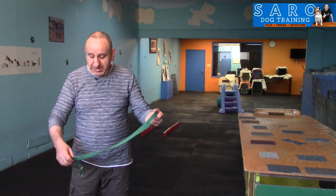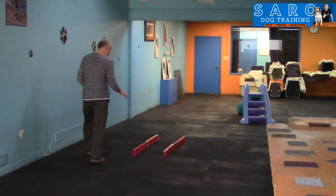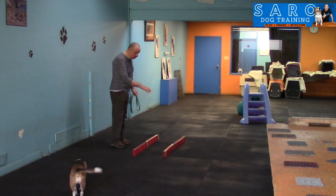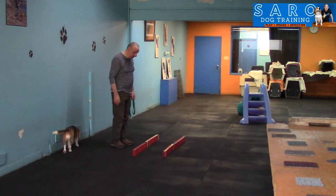You're going to start playing this game using the leash first, and then as your dog gets better and progresses, you can start doing it off leash. Today I have Sky with me and she's going to help me demo this game. So the first thing you're going to do is put your dog on leash and start the game.